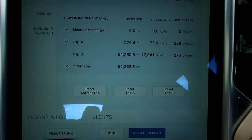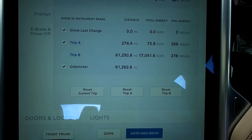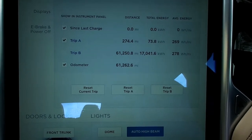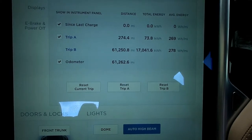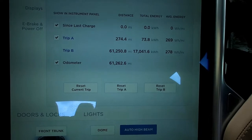The eagle-eyed amongst you might be asking whether this car is Supercharger limited, and the answer is yes. When I originally got the car in February 2016, it would, under the right circumstances, pull about 115 kilowatts, albeit for a short time. But after February of this year, the maximum it pulls — and continues to pull — is 94 kilowatts.